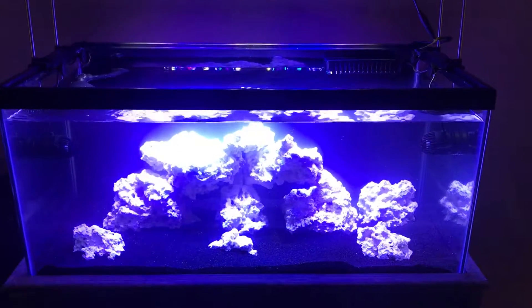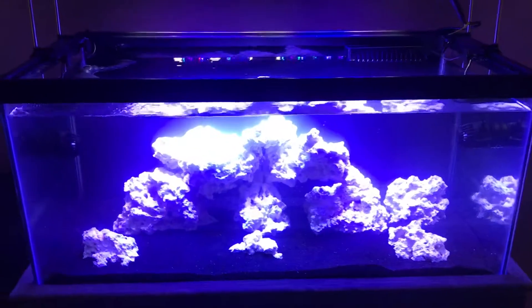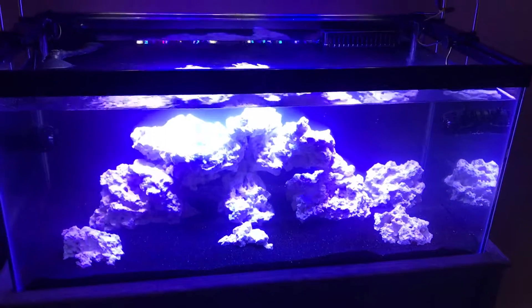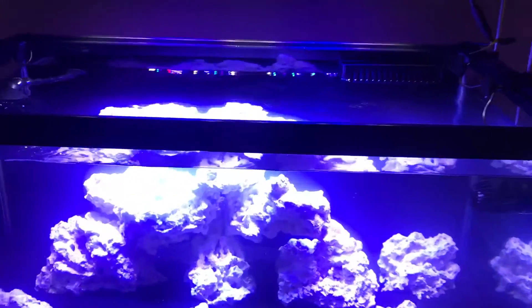This is my new reef tank. It's currently cycling and still a bit cloudy, but hopefully that will clear up. This is a 40 breeder that I drilled and installed the Eshopps Eclipse, the medium 800 gallons per hour overflow box.